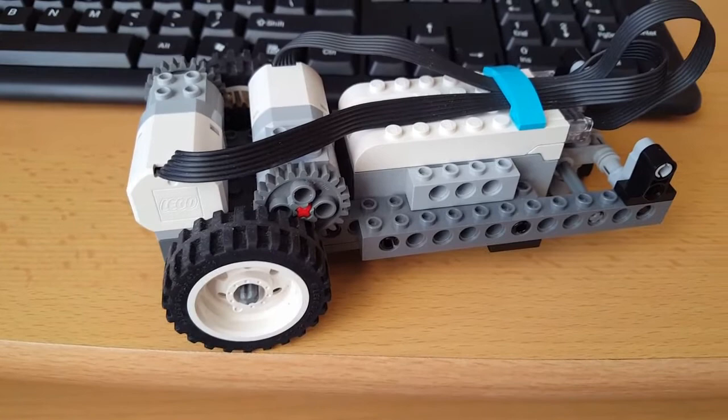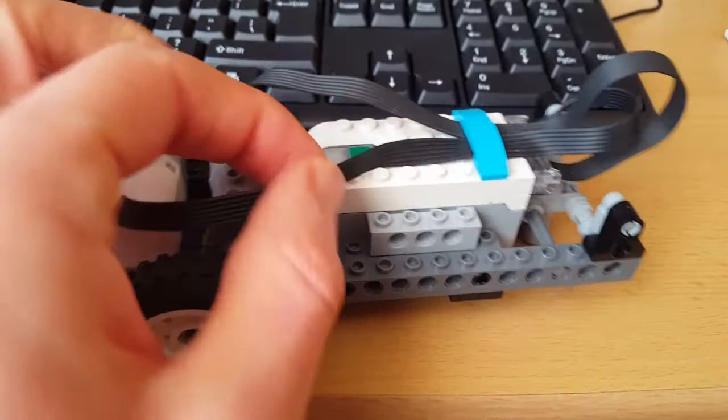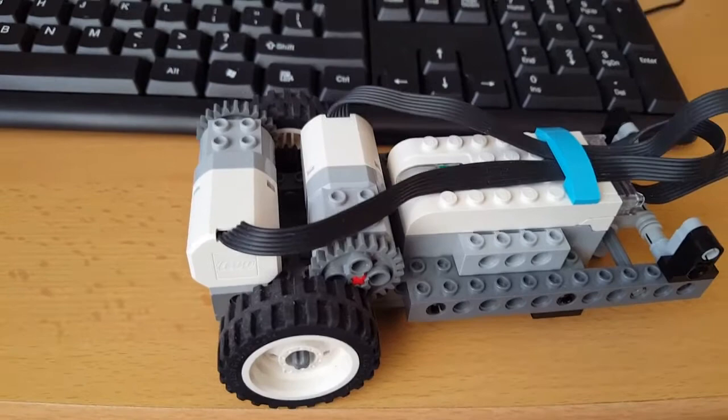Hi, my name is Dan. I'm going to demonstrate to you today the Lego WeDo car — the arrangement as a project we made, and basically how it works and how to use it with the app.